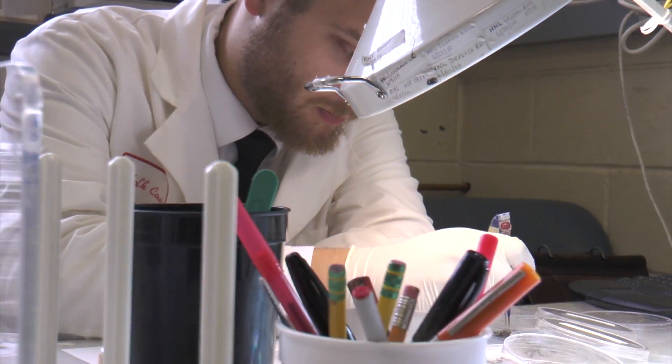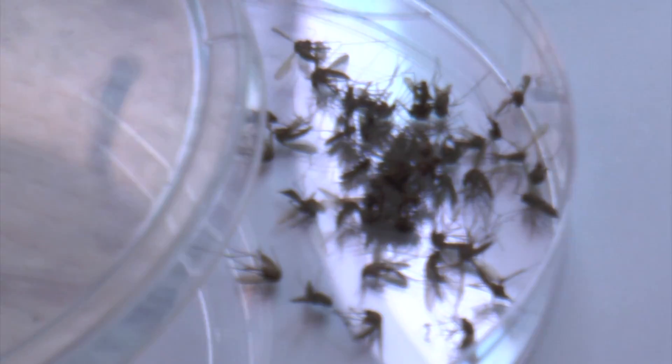Are you separating male, female, and breed? Yes. The females we sort out overall because females bite — males don't. Females need the blood and the proteins to have their eggs and such, so it's the females that do all the work.